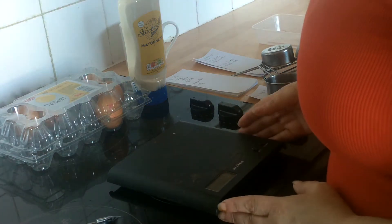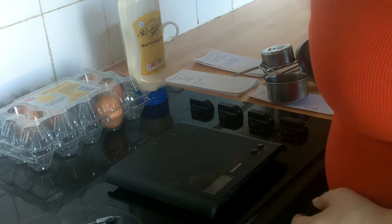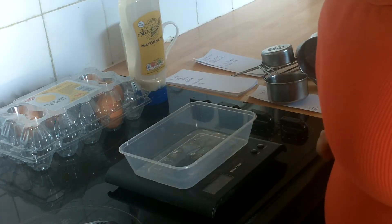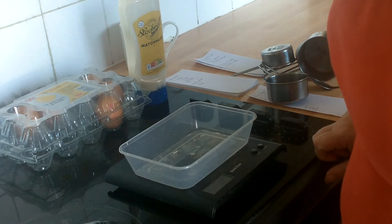Hello and welcome to At Home with Mindy. Today we're going to be a bit frugal and work out why it's better to make your own egg mayonnaise.